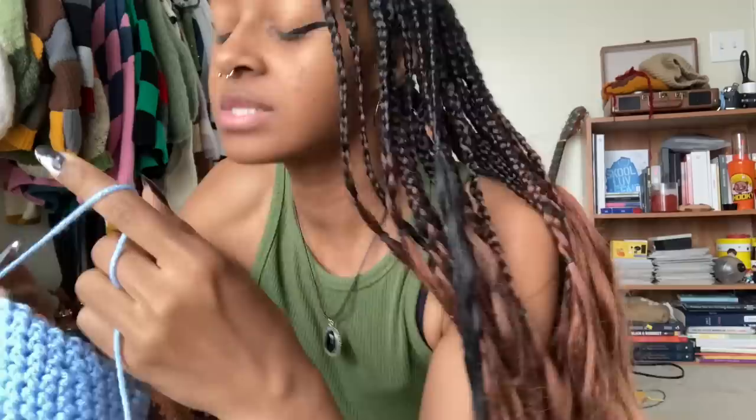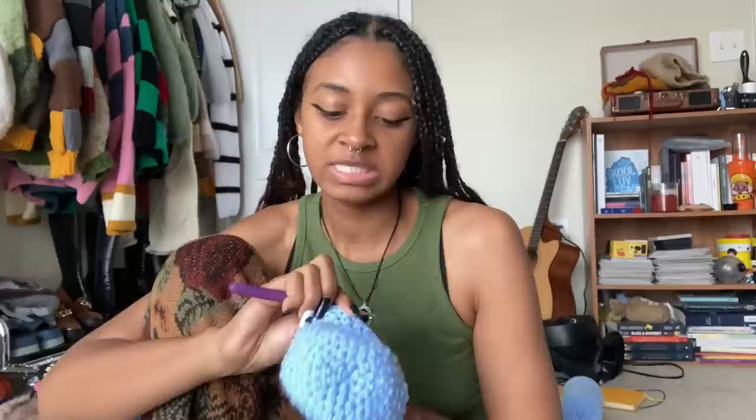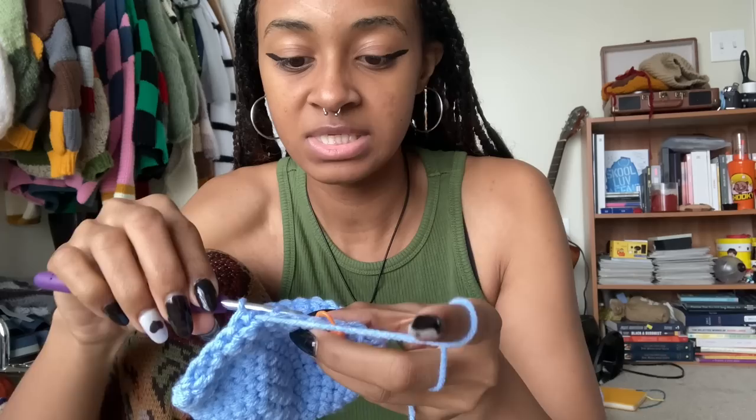Another new thing I learned is the invisible decrease. This is what I have so far — it's looking really exciting. To make an invisible decrease, you go into the front loops and decrease normally instead of doing the entire stitch, so it doesn't show on the other side. That makes so much sense, because I remember when I was trying to decrease on one project the decreases just made the whole thing look really bad. I'm showing this in the worst way possible, but I'm just putting my hook into the front loops and then decreasing normally.